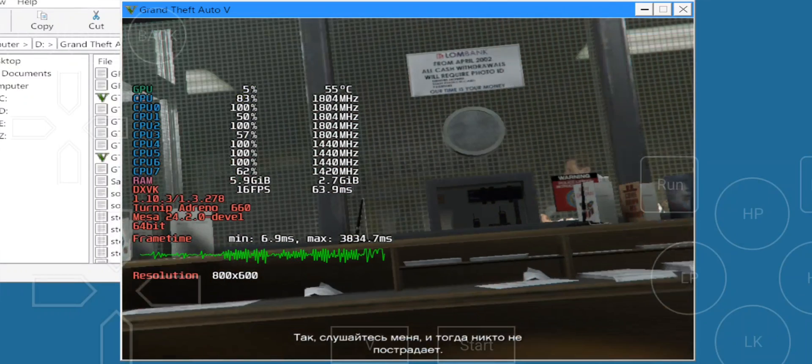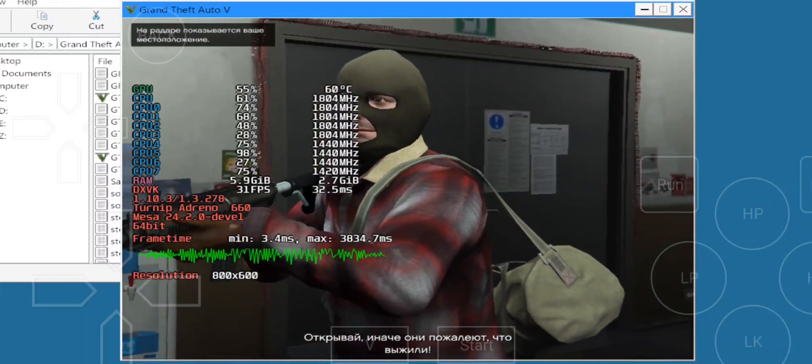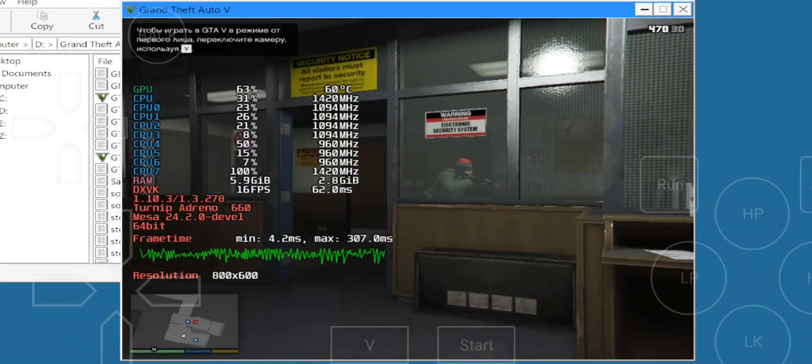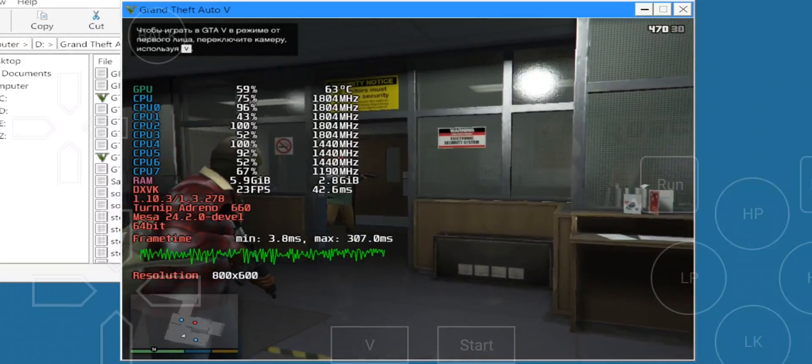The performance on this one looks quite stable. This is running on the DirectX 11 preset by default. If you change to DirectX 10 you can expect more FPS, as I tested months ago — check out that video.